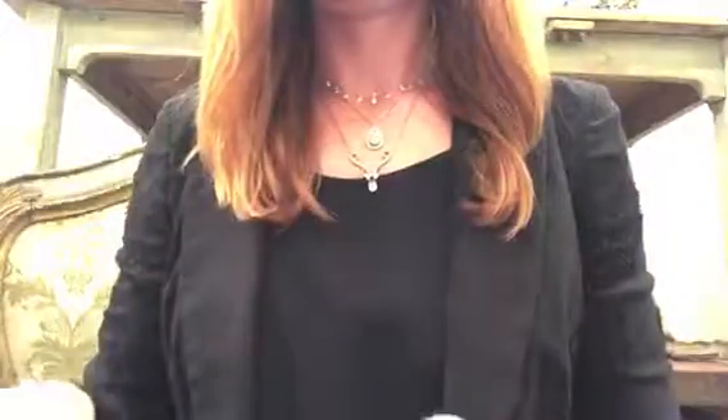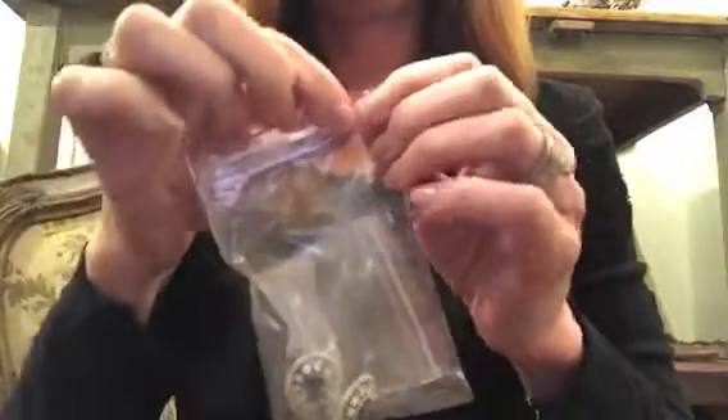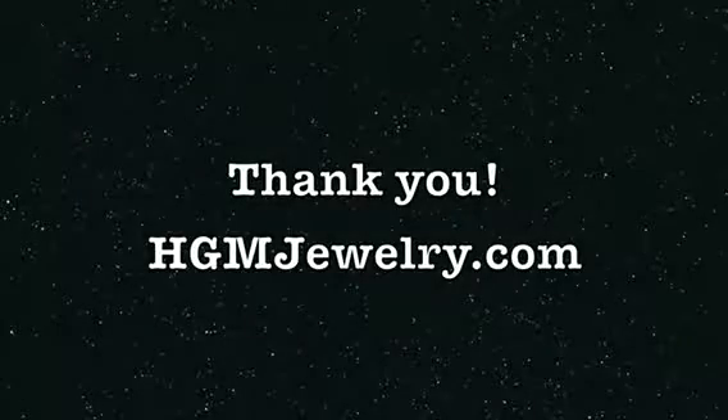Then I take a slightly larger baggie and put the other earring in there. I open it up and put the first bagged earring inside and zip that up. Now you can see both earrings and they'll be safe — they won't scratch each other or anything else.